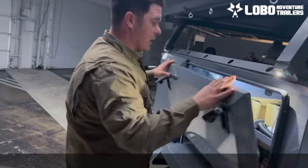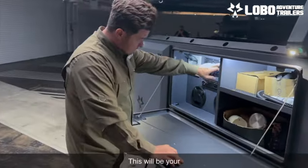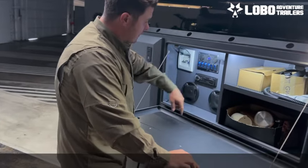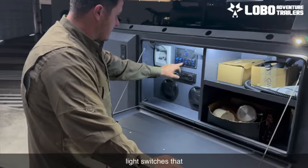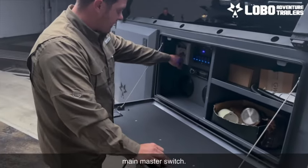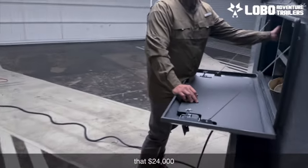You push the button, unlatch, open, and inside your trailer you'll see your electronics right here — your solar controller, your 120 amp plugs, your inverter, your stereo with two speakers, and all your light switches for your outside lights and your main master switch. These electronics come standard with the $24,000 trailer — that is not an upgrade.